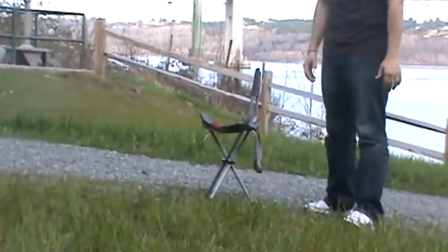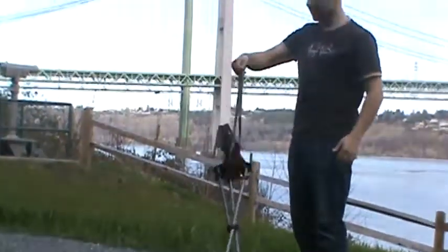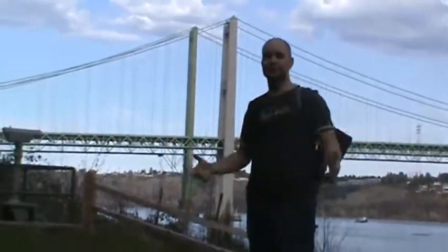So one of the last things you want to worry about is your chair. We invented this cool little carry strap, and all you do is just grab and go. Sling it over your shoulder and you're down the road.